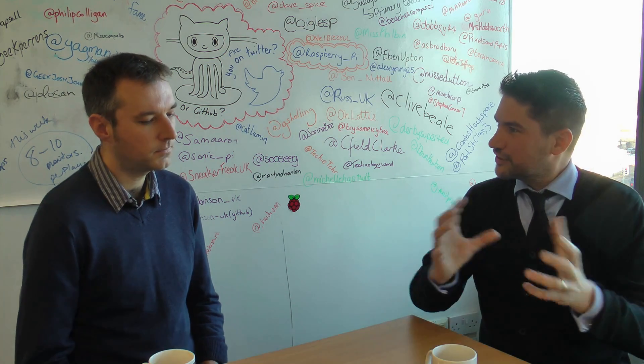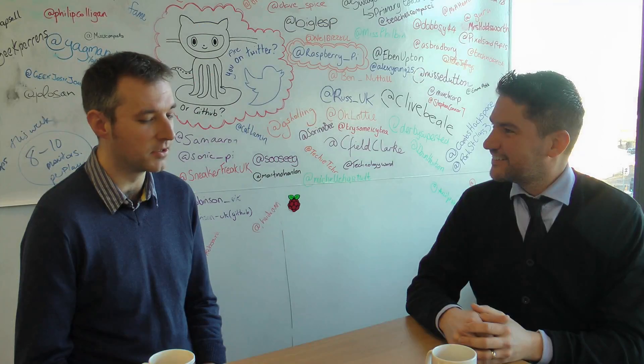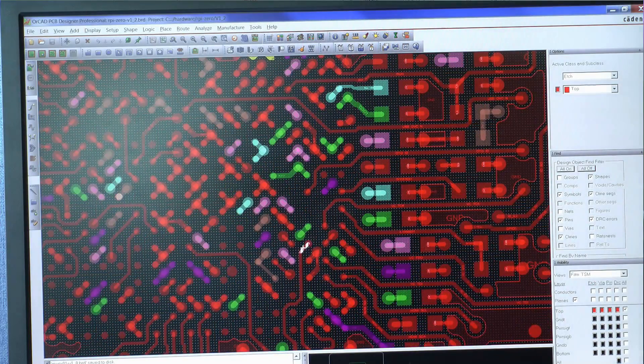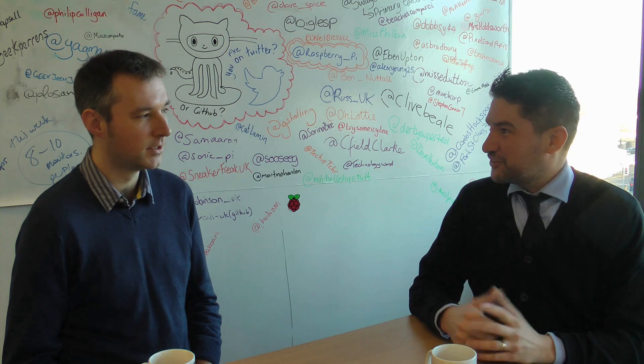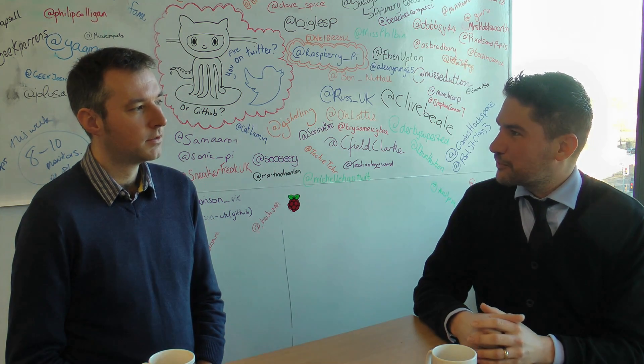So your first time driving the Cadence PCB tools — how did it feel? It doesn't take long to get used to it. Once you do it, it's really easy. Certainly all the constraint manager things — you have to learn to love it, and it just takes care of things so you don't have to think about it. And with the colour coding system you can see at a glance where your problem spots are.